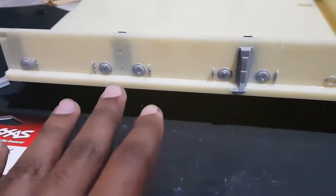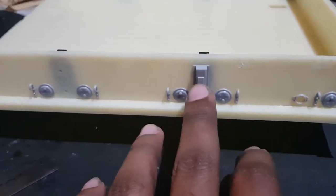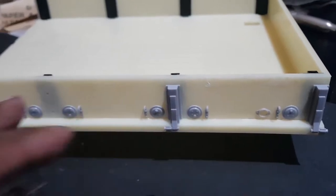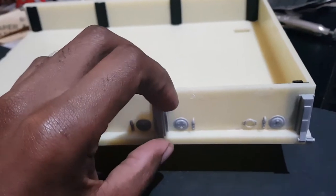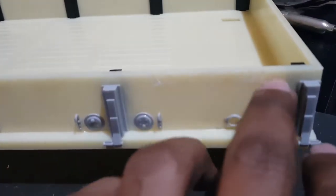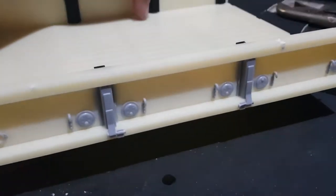So what I would advise you to do is to install these pieces first, then do the strips, because I had to manually remove the strips to get these pieces to fit. Here you can see the glue residue here to get it to fit like this.